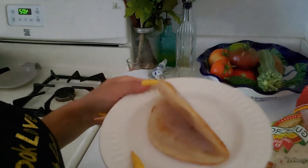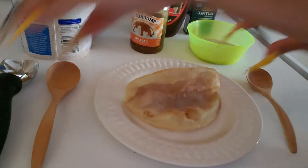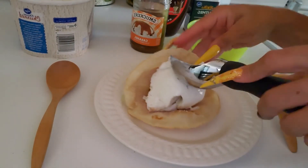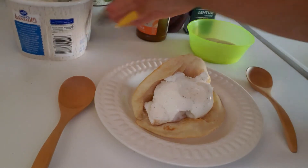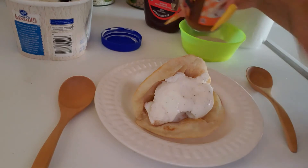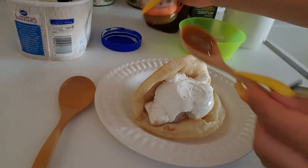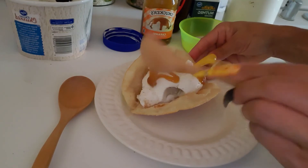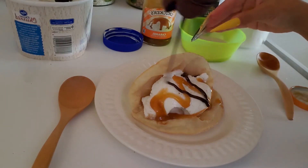Now we're going to put our vanilla ice cream in it. Here's our taco — it's ready to go, nice and crunchy. We're going to scoop our ice cream — about a scoop — and just put it right there. I'm using this vanilla bean ice cream. Then we're going to drizzle a little bit of caramel sauce on top — just a little bit, you don't want to overdo it because it's already really sweet. And you can also do a tiny bit of chocolate syrup.